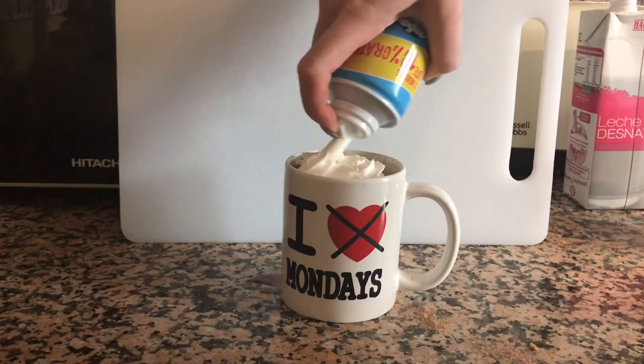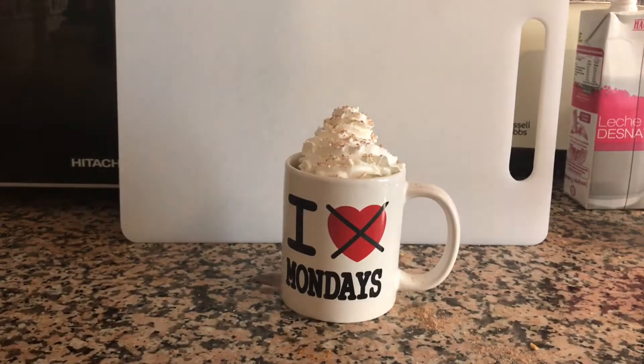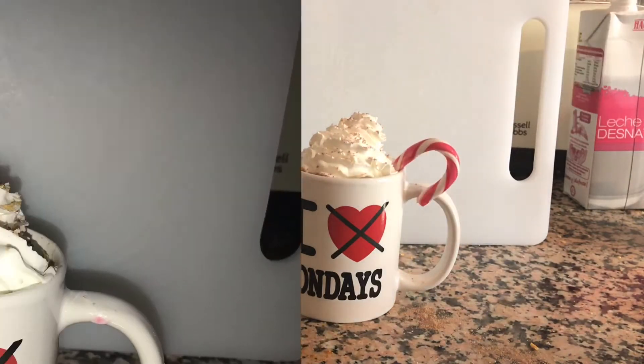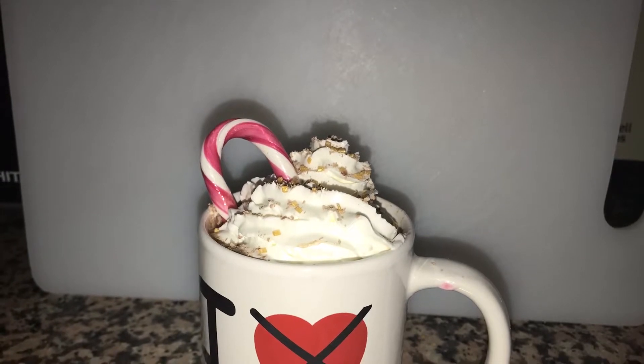The whipped cream is the best part of doing a hot chocolate. Then all we need to do is add the final touches — candy canes, sprinkles, chocolate flakes — what else do you need? And that is the finished look for this one-of-a-kind caramel hot chocolate.